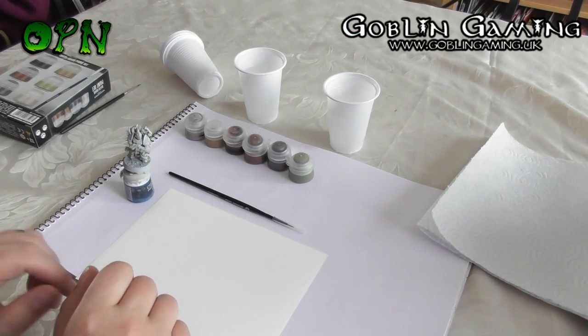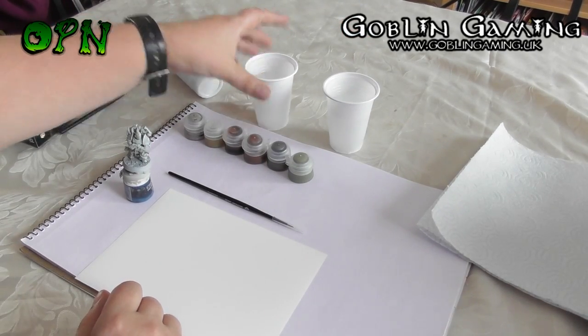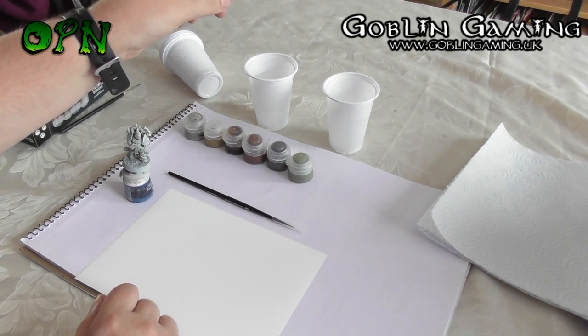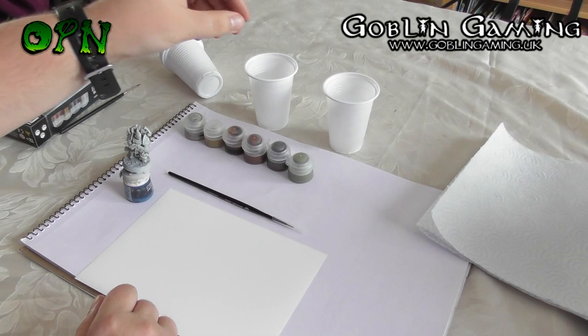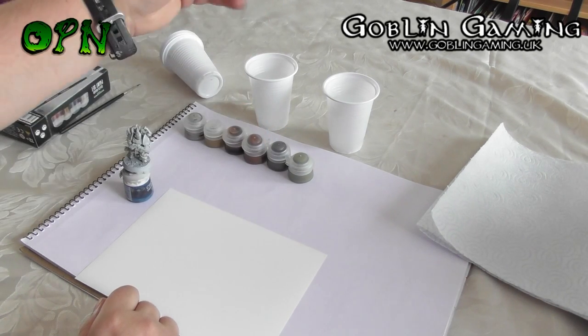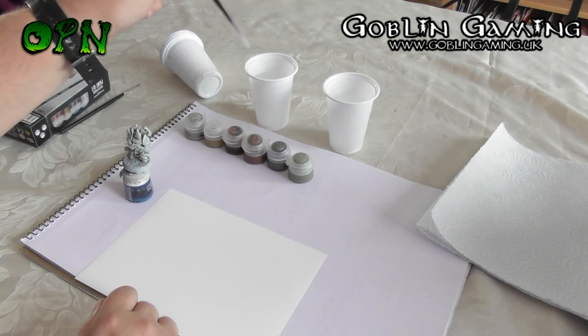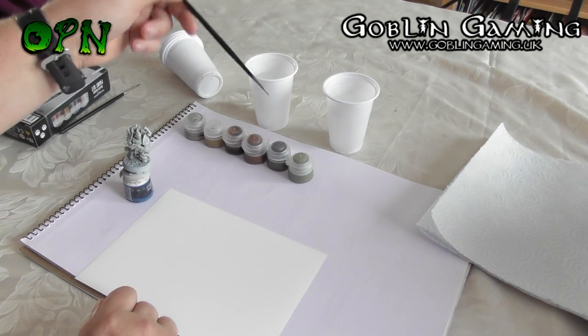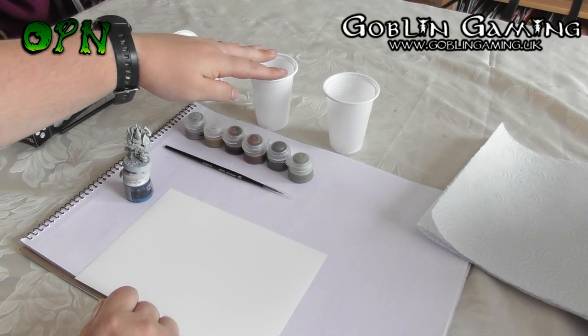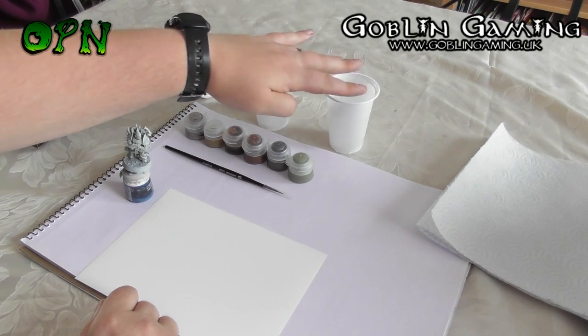It's important to have two water sources. One water source is going to be used for the metallic paints, and the other is going to be used for the standard paints. The reason for this is that if we use the metallic paints to clean our brush in the same pot as the standard paints, those metal particles will contaminate the other paints and leave an uneven finish, spoiling the look of the miniature.